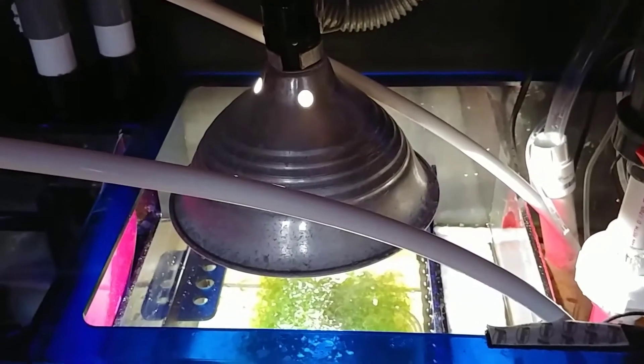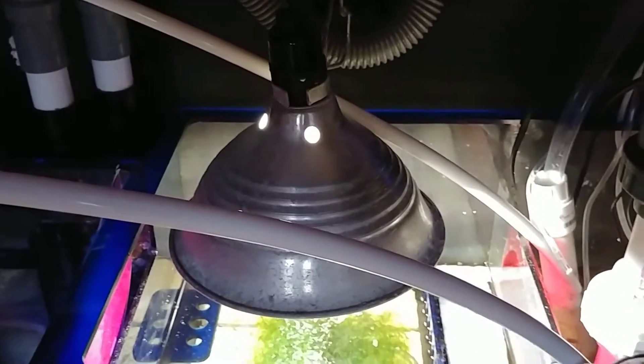This is a basic shop light from Home Depot — the chaeto grows crazy under it. Nothing expensive; I think it cost me less than $20.